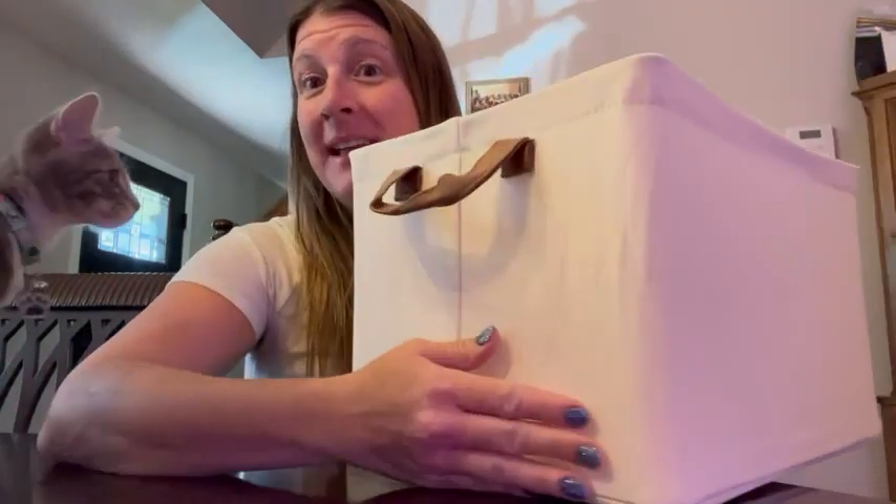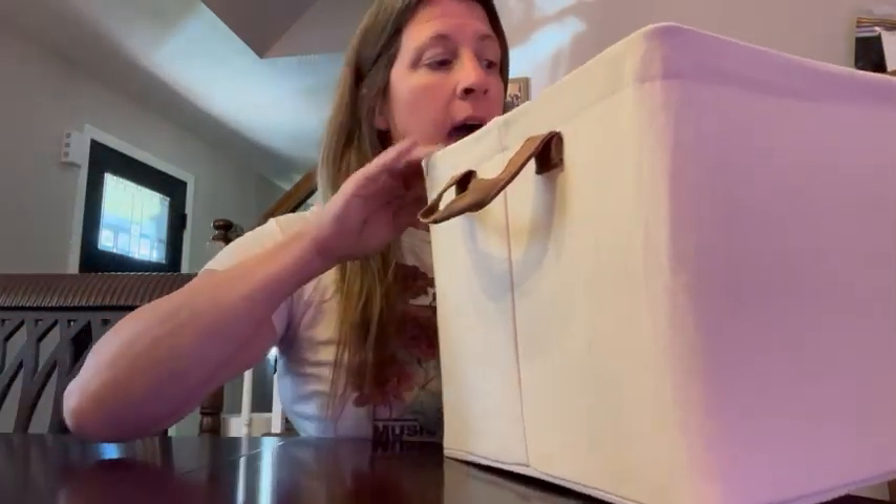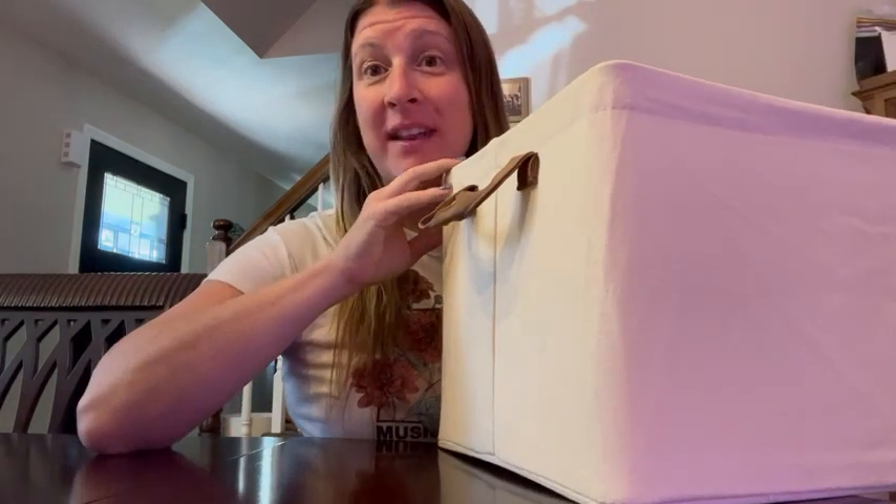They look really pretty. They're neutral, and they come in all different colors. I like these because they fit into the style of my home.